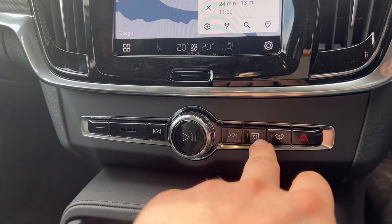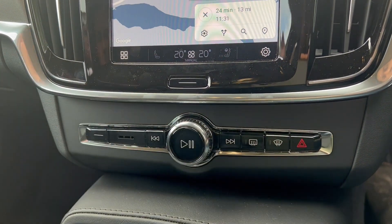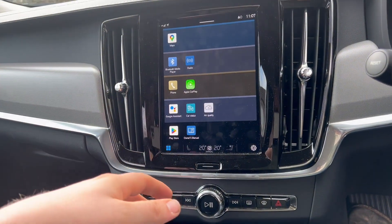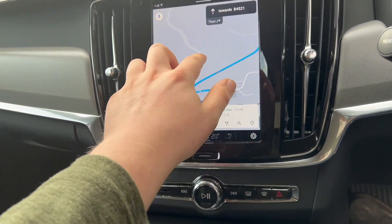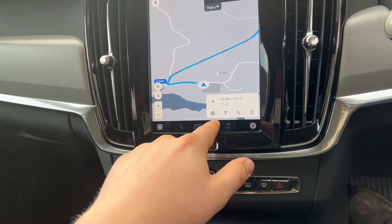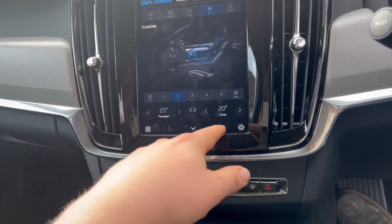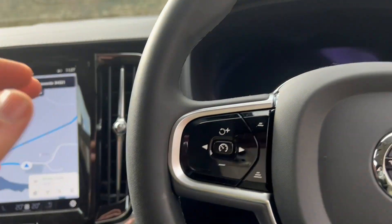Controls like the defrost and hazard buttons are kept as physical buttons so you can use them with gloves — a lot of companies fail to see that. This is Volvo's new ADAS system based on Google — you can download apps and it's very responsive with no lag at all. We're running Google Maps. The air conditioning controls are in the screen which can be a little annoying at first but fine once you're used to it. We've also got heated seats and a heated steering wheel in this car.